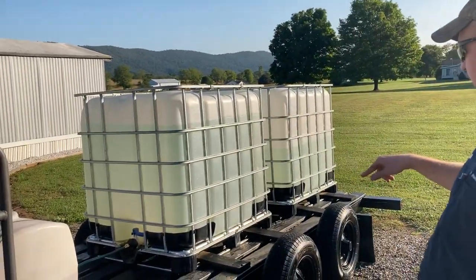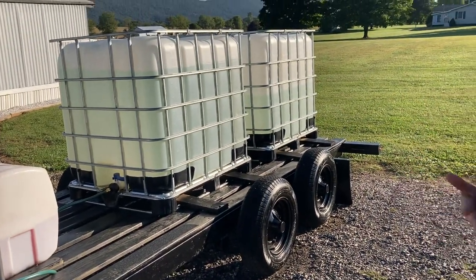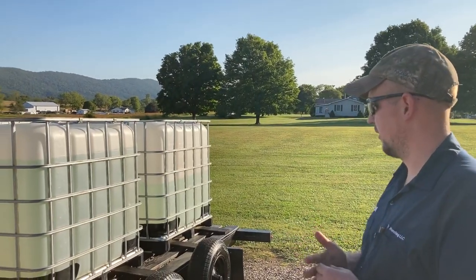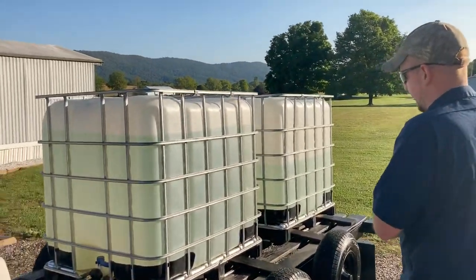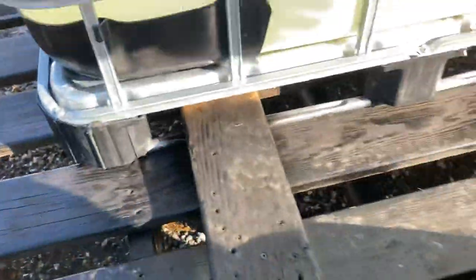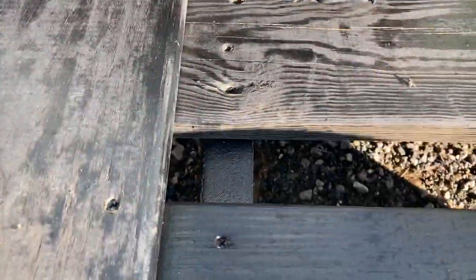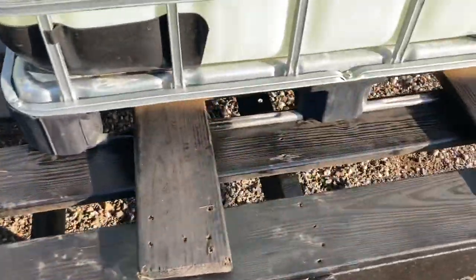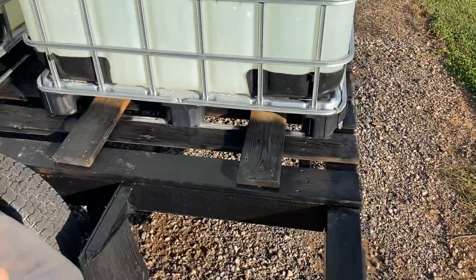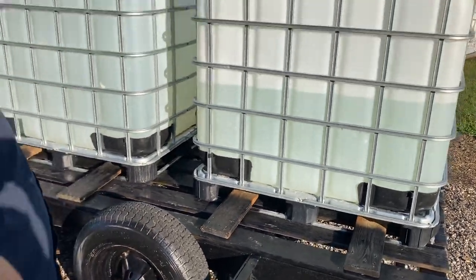The totes themselves — I didn't have to do much with bracing because there were already plenty of cross beams there at the rear and at the axles. This one actually has three beams under it, two here. We fastened the totes down with these two-by-six boards — ran them across to the other side, screwed them down tight, kind of bowed them down on each side to keep them tight.